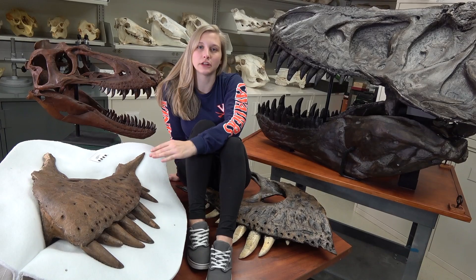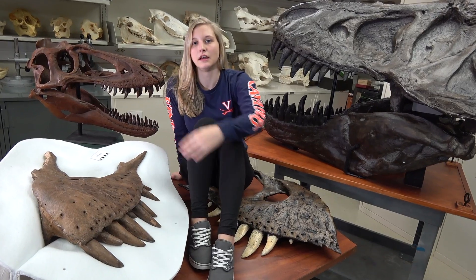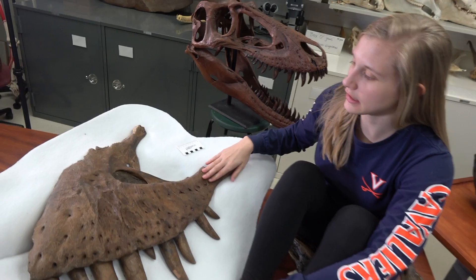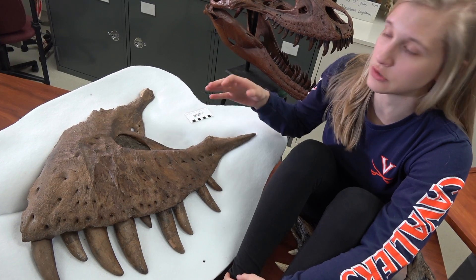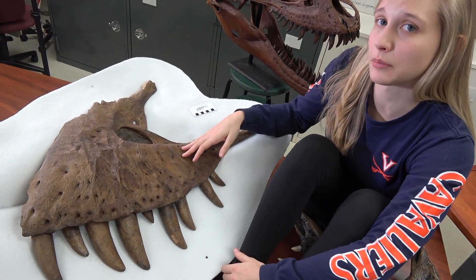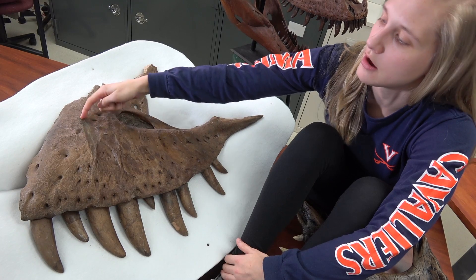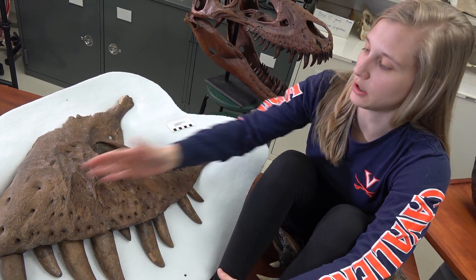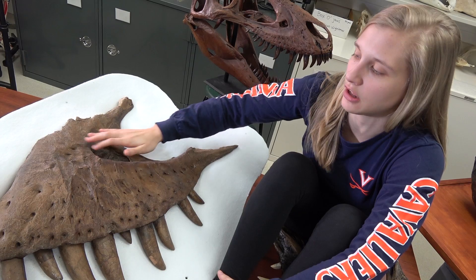Today we wanted to show you some mysteries we've stumbled upon while looking at this maxilla. The bone quality is beautifully preserved, which enables us to see all the features really well and closely study the mysteries we've found. There are three we wanted to point out: a long groove that runs top to bottom, large leaf-like impressions along the side, and four points in a circular position on the top.